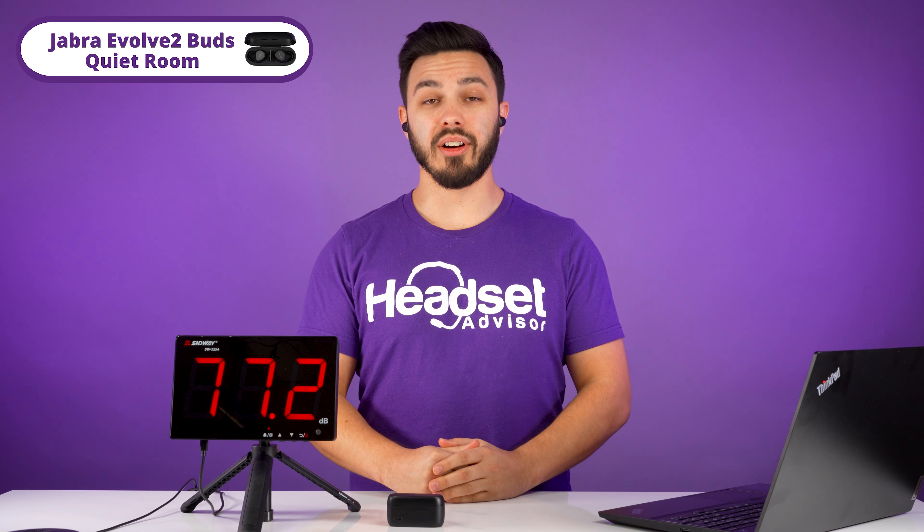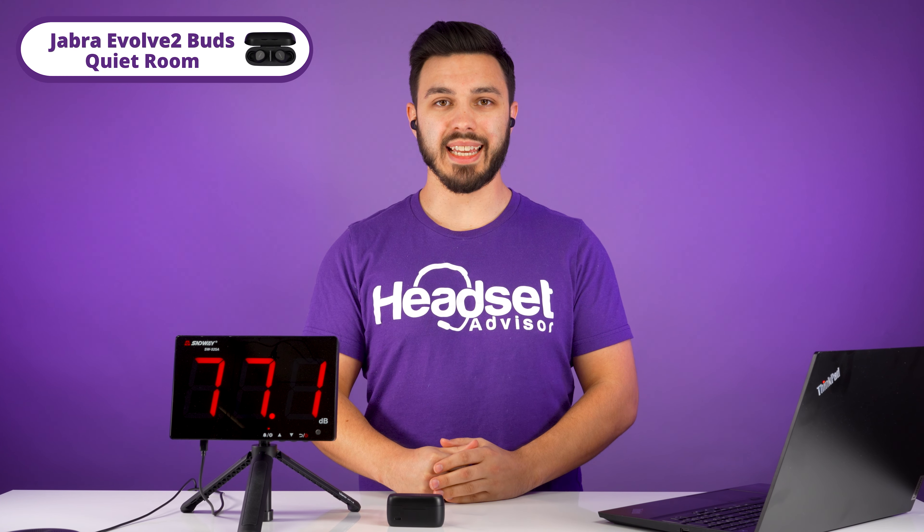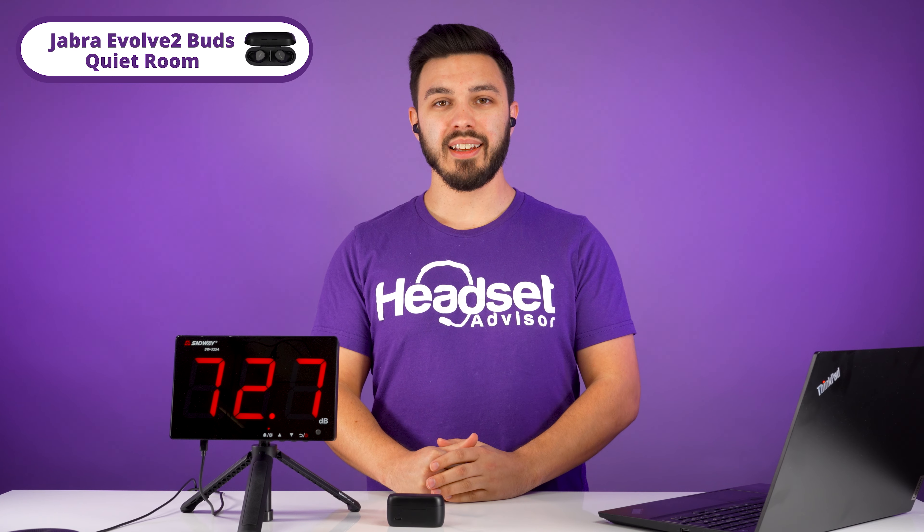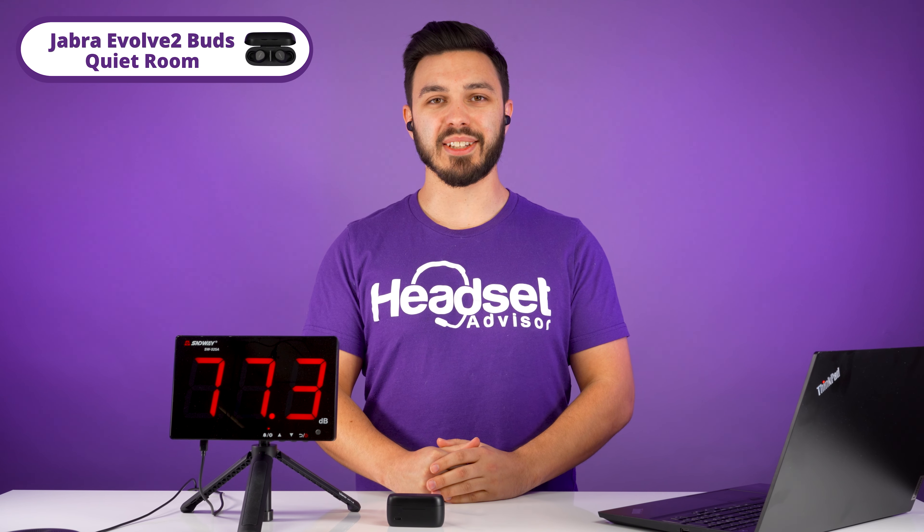Switching over to the Jabra Evolve 2 earbuds — this is how they sound like in a quiet environment with no background noise. Testing 1, 2, 3. There is no noise going on around me. Testing 1, 2, 3.